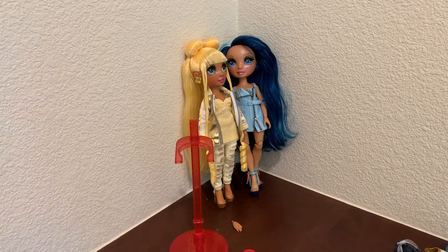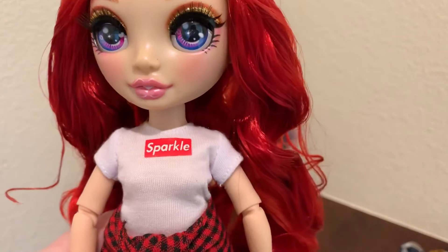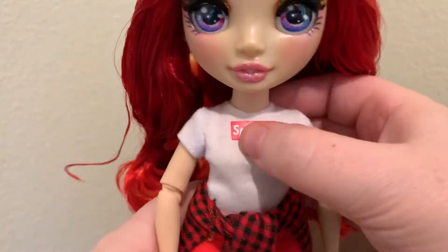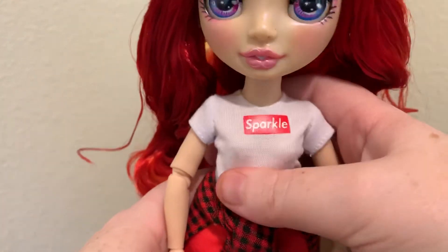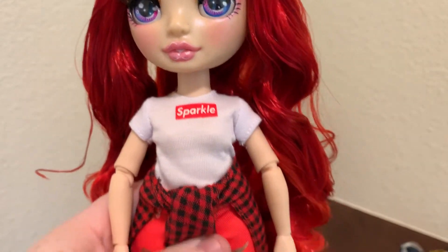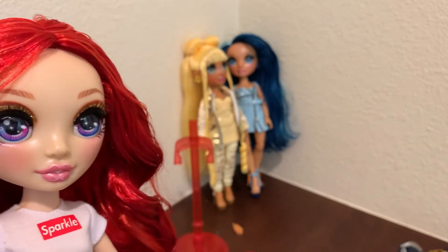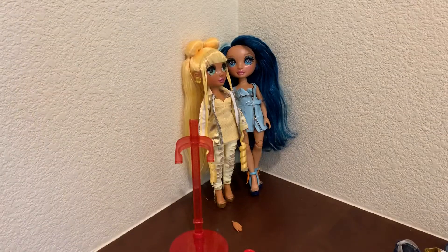Hopefully I don't get turned off — I don't know why my phone did that. So it says 'sparkle' on her shirt. I think if you mess with the fit a little bit, it is centered. I think she's the palest one we've got, because Sunny is definitely the darkest and then Skylar.